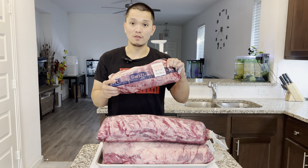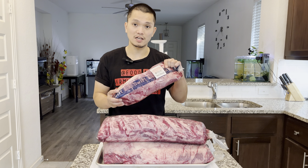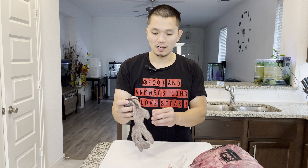Hello guys, welcome back to Food and Arm Wrestling. Today I'm gonna share where I get my boneless beef ribeyes — only $7.99 a pound, USDA choice. I got this from US Food Chef's Store. It's only $7.99 a pound, but there is a promotion — you have to call to check on the stock every month. This is from Texas.